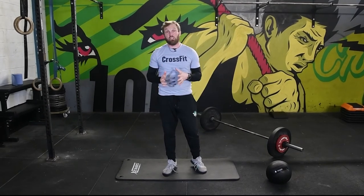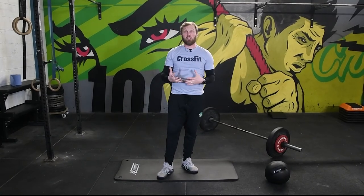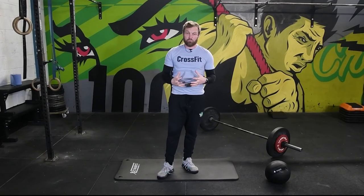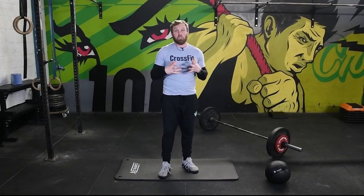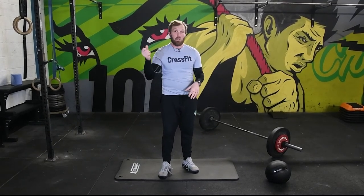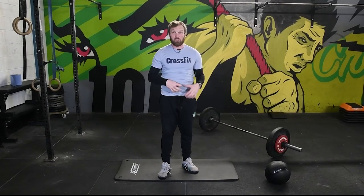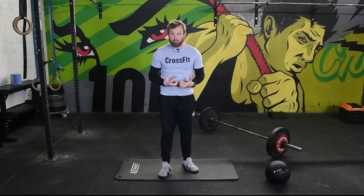I would suggest you use bird dogs frequently as a warm-up, especially on heavy days when you're going to require a good abdominal brace. New athletes should be doing it most days, really trying to train the brain and the muscles to be able to create that position on demand. Because we often move heavy weights or move fast, you need to be able to do it quickly — it shouldn't be something you have to think long and hard about. You have to train that ability and then you can apply it to lifting.